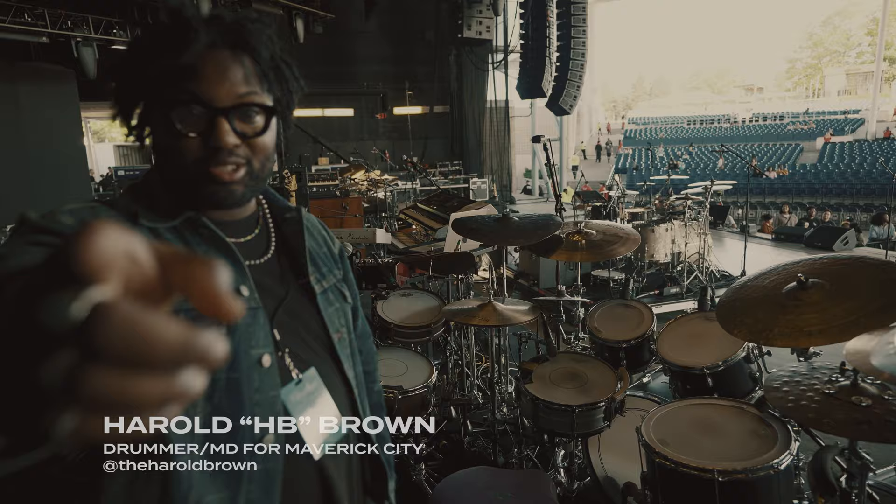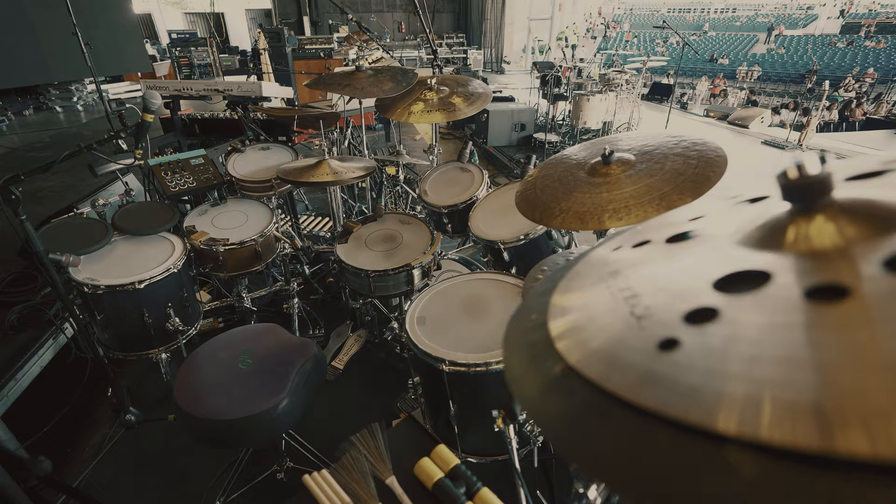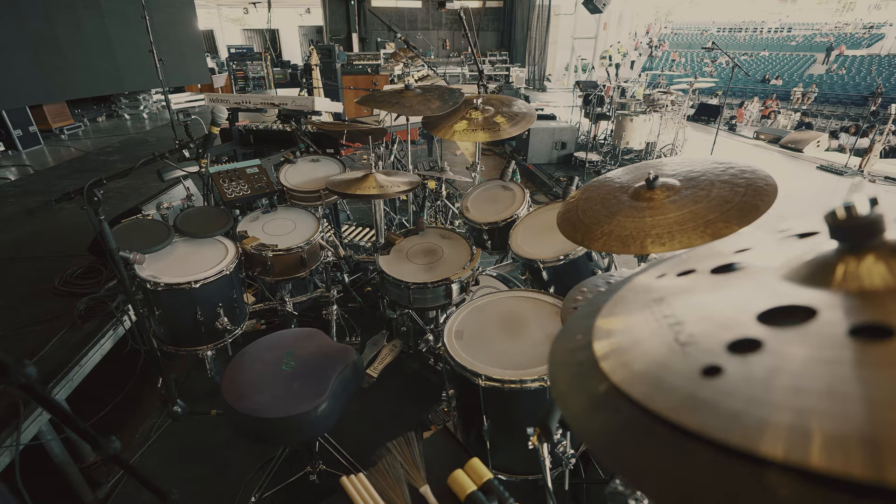This is also my drum tech, Drizzy. So when it comes to all of this stuff, in the initial rehearsals we took some time to make sure I felt comfortable with where everything was. This is obviously a bigger set than what I typically play with Maverick, but for this tour it needed it for all of the music and embellishments.